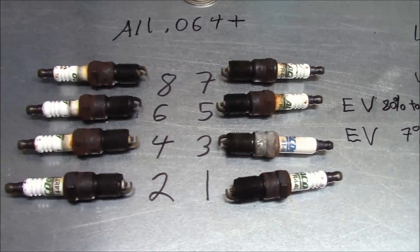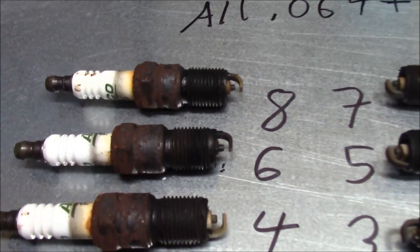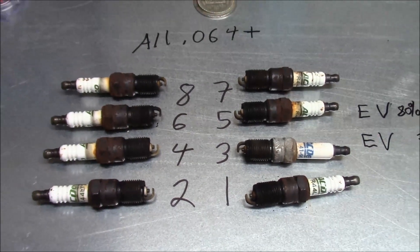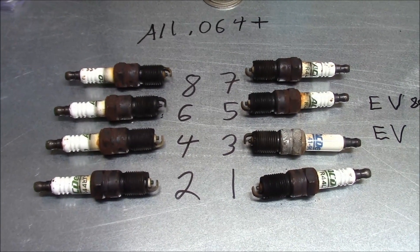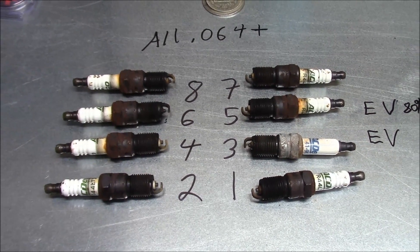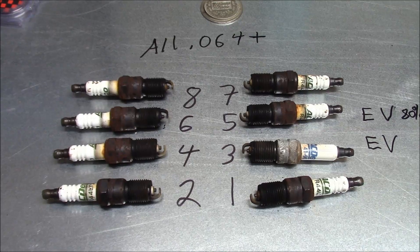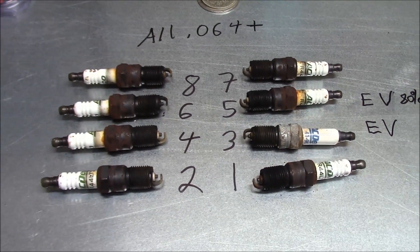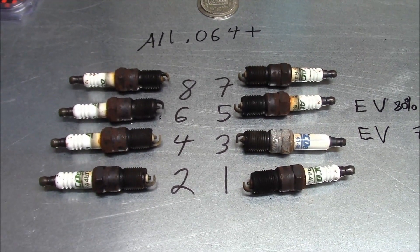Here are the spark plugs if you're interested — they're not bad. Cylinder six was the worst, probably because of that sticking valve, but otherwise they look okay. I don't know how long they were in there, but the gaps didn't open up too badly. The stock gap is 60 thousandths and you can see they opened up to a little over 64 thousandths.